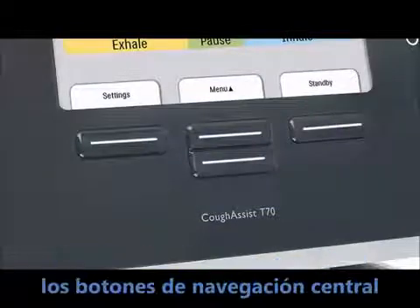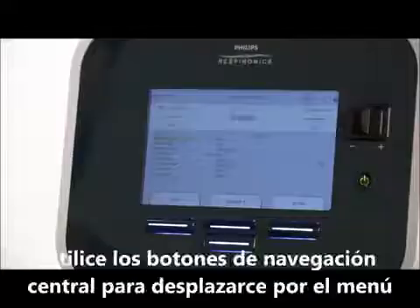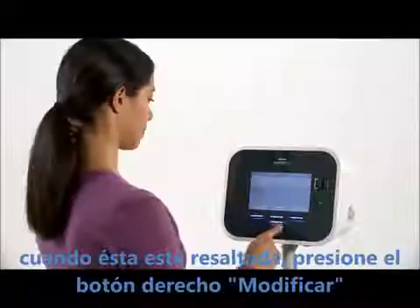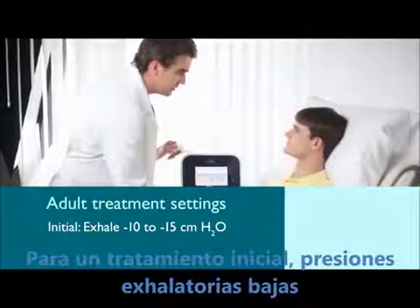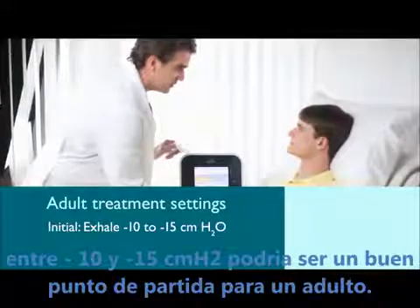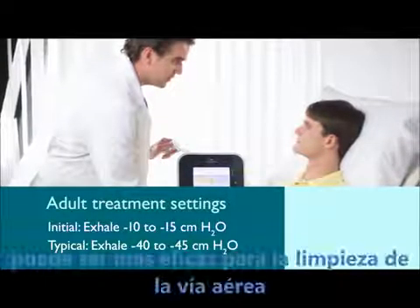You can select other settings by using the center navigate buttons. To change the pressure temporarily while a patient is being introduced to treatment for the first time, use the center up-down button to move down the list until inhale pressure is highlighted, then press the right button under modify. Use the center up-down button below edit to lower the pressure to the new setting. For an initial treatment, a low exhale pressure of negative 10 to negative 15 CMH2O may be a good starting point for an adult. Once the patient is accustomed to the therapy, exhale pressures of negative 40 to negative 45 CMH2O may prove more effective at clearing the airway.